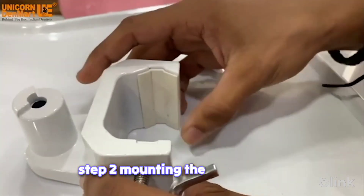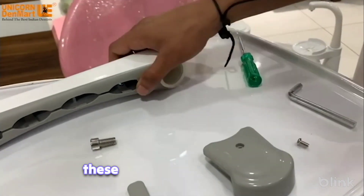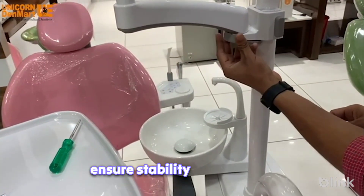Step 2: Mounting the dental chair clamp. Next, attach the dental chair clamp securely to the chair using the provided accessories. These accessories, including the hanging clamp, camera holder, and clamp covers, ensure stability and a secure fixture.